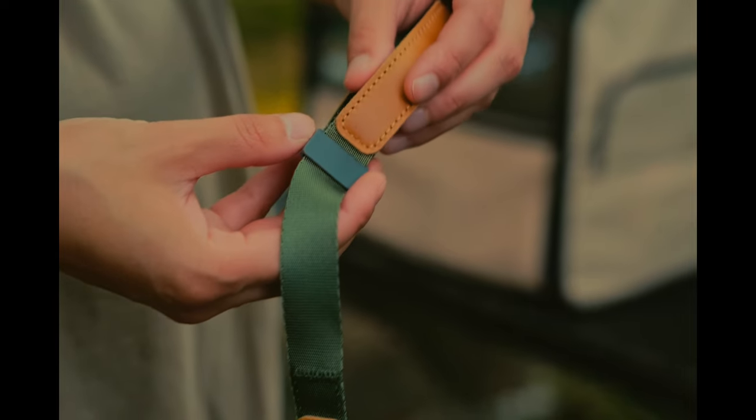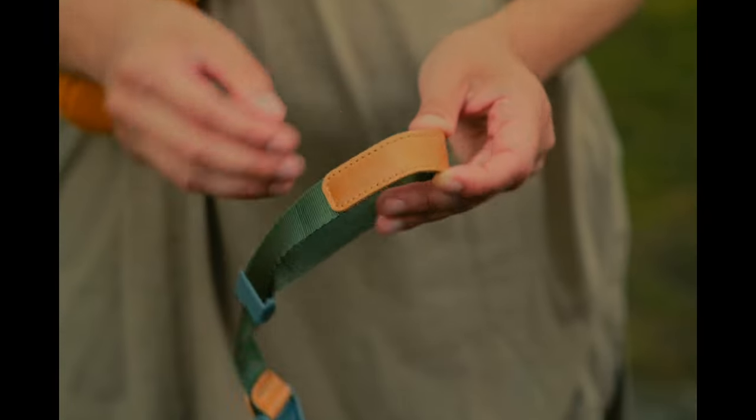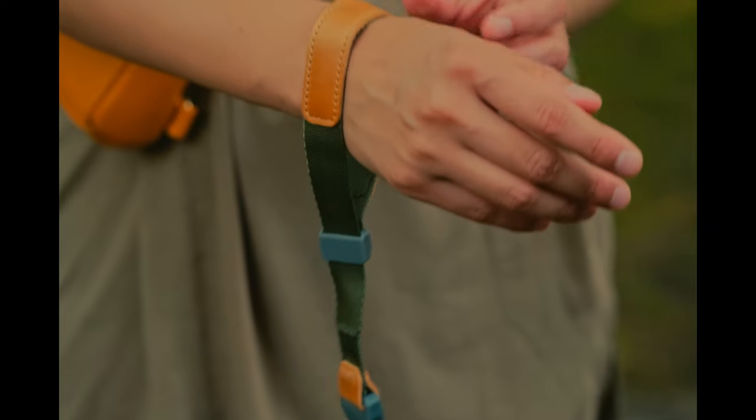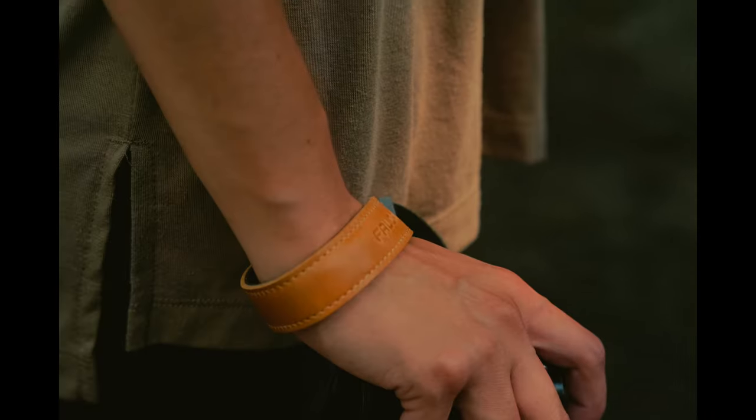Comfort is a must when you're wearing a piece of gear attached to a strap on your wrist that can easily cut off circulation. Good thing the Fall Cam does not disappoint. When on the wrist, the strap stays loose and tightens when there is tension.